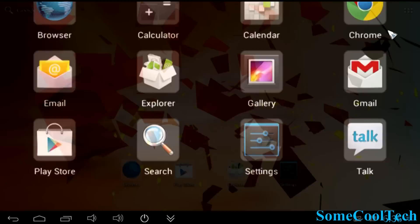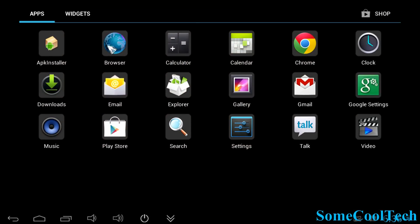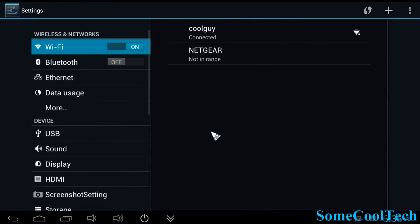You've got home and back buttons, and over here is the app drawer where your pre-installed programs are. You've got a couple of web browsers, calculator, downloads, email, photo gallery, basic music player, Google Play, and settings.